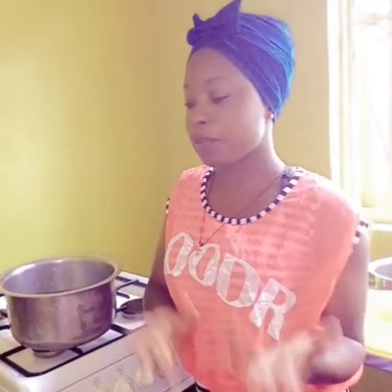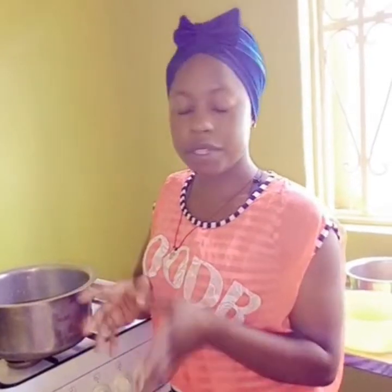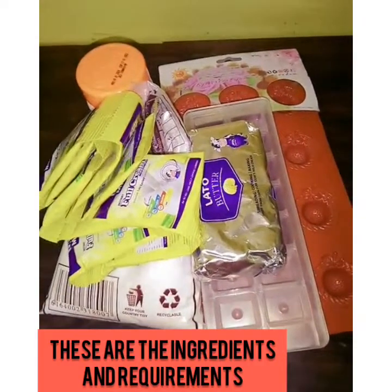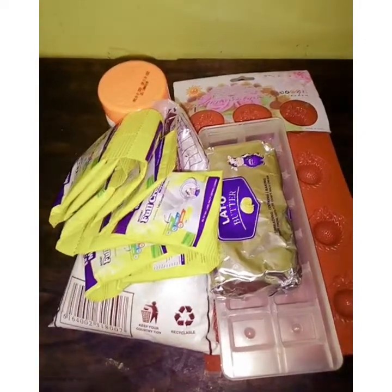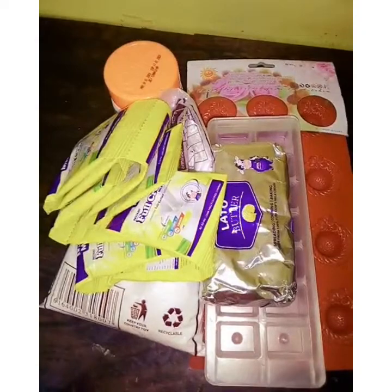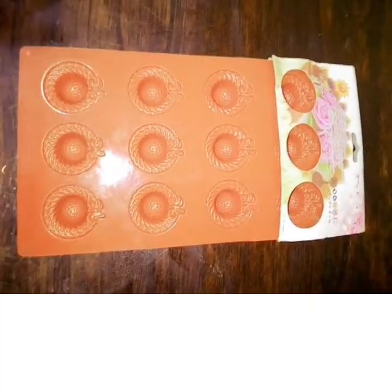Hello, this is Clarence. Today I would like to show you how to make homemade chocolate at home. I'm going to take you through the steps on how to go about it. When making chocolate at home, you will see the procedures, the ingredients that I'm going to use, and how you will do it at home. These are the ingredients and requirements I'm going to use while making my milk chocolate and dark chocolate, and I'm going to take you through them one by one.